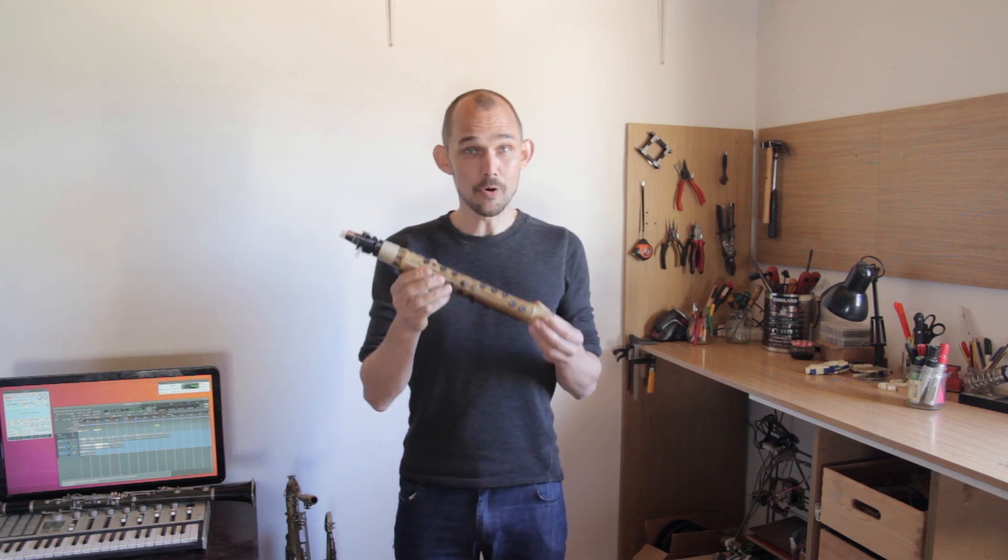Today's video is the first in a series about my main project here in the lab, the open horn MIDI system.